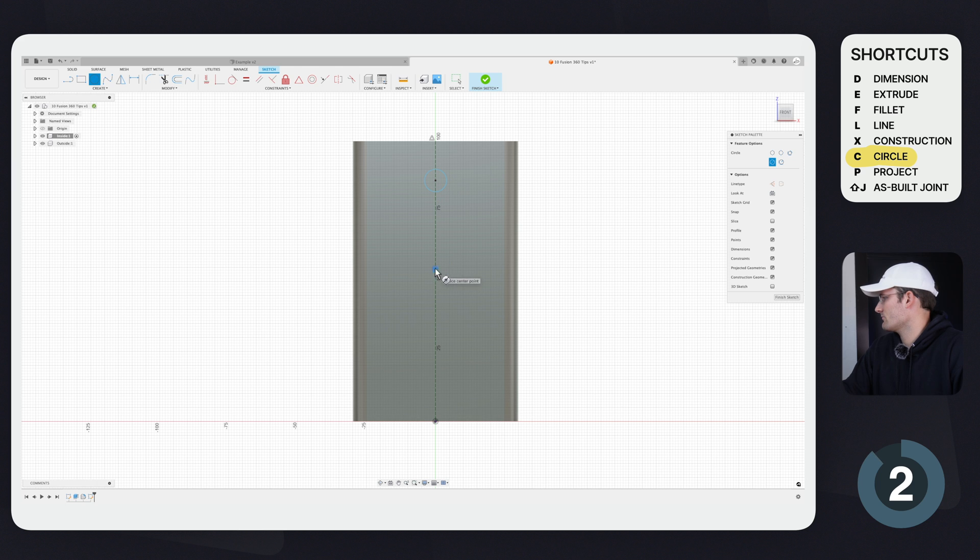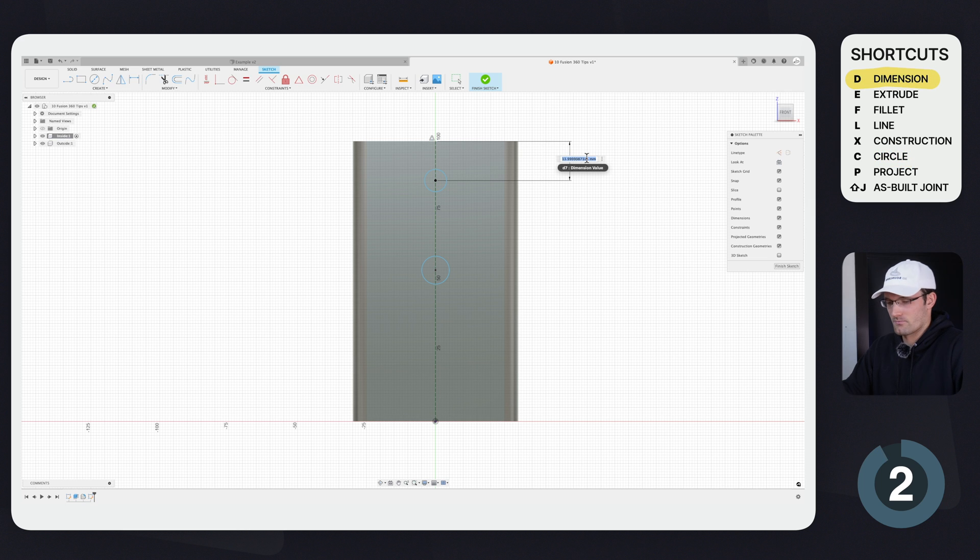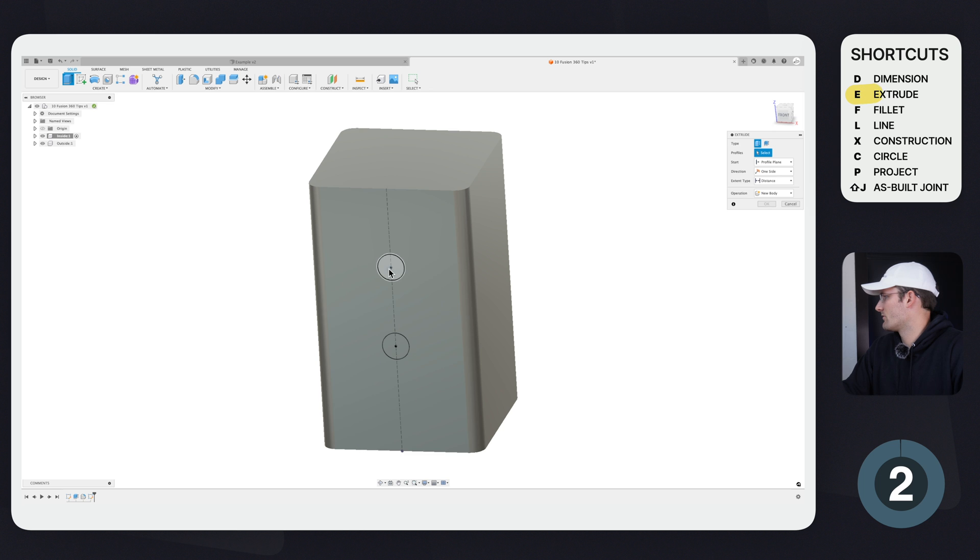Now I want to draw two circles — you can do that with the hotkey C for Center Diameter Circle. I'll place them 30 millimeters apart and use the Easy Equal trick. For the diameter, I'll click D for dimension and make them 10 millimeters, then use Easy Equal again so both circles match. Finish Sketch.